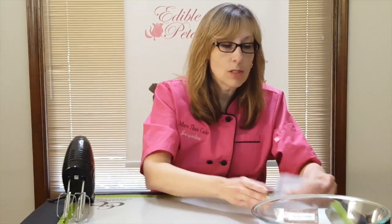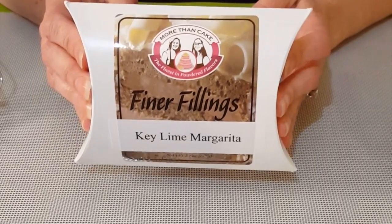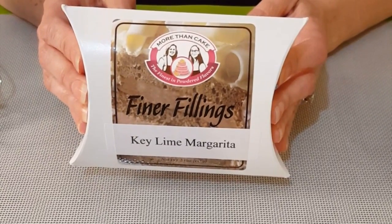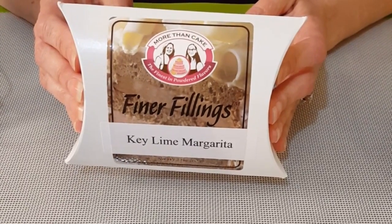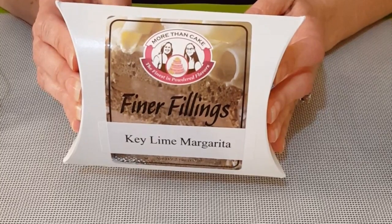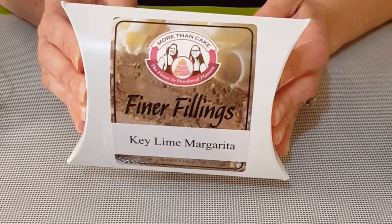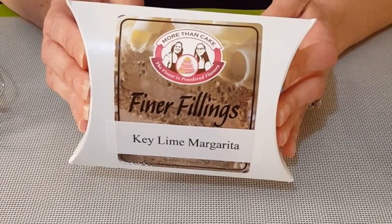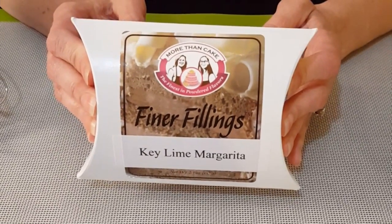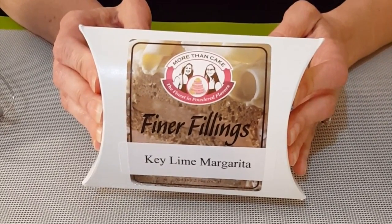So now I'm going to show you how to mix your finer fillings. On the back of our packet, it gives you several recipes — first for your filling for cakes or cupcakes, and also a recipe for a no-bake cheesecake, for cream puffs. This can also be used as fruit dip or individual desserts. Just have fun with it. If you find something different that you've made with it, please let us know and we'll be happy to put it on our website to share.